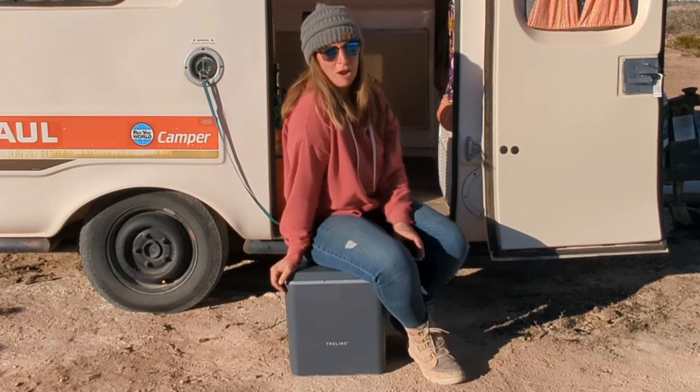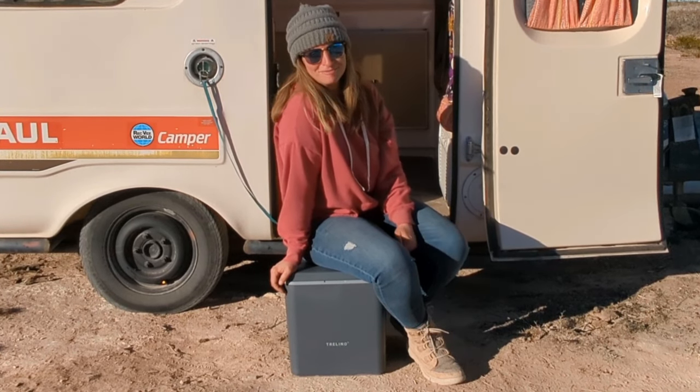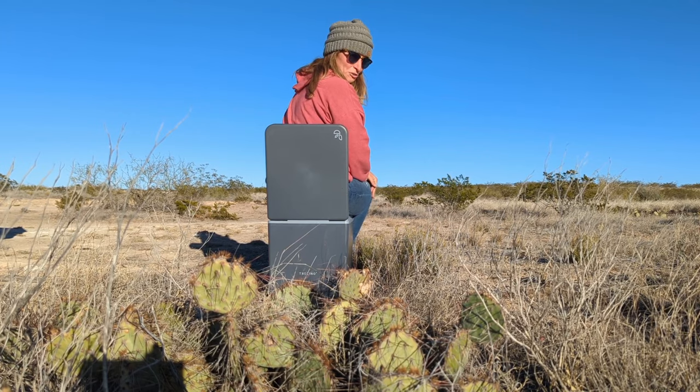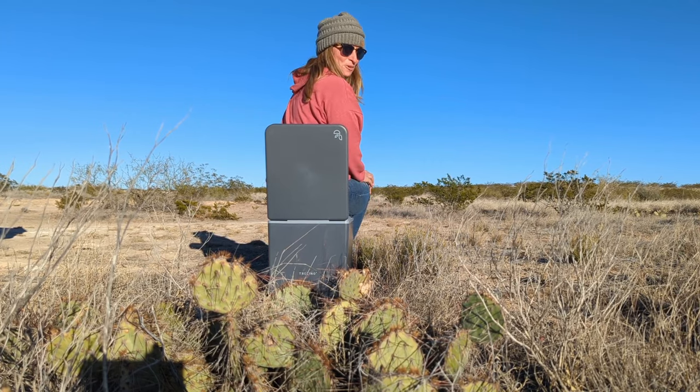Road life just got a whole lot more convenient and eco-friendly. Say goodbye to public restrooms and awkward encounters in nature. If you don't want to get caught in a sticky situation, then Trilino is the right toilet for you.